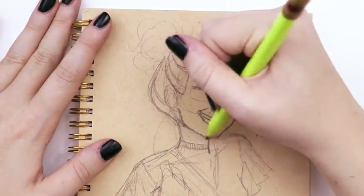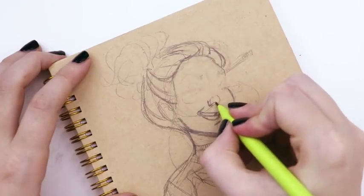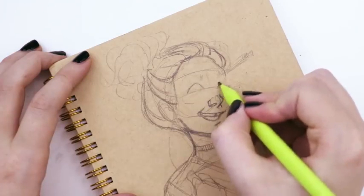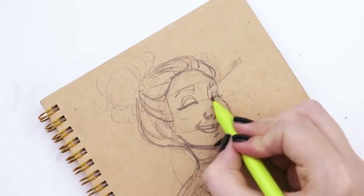I was going in adding details to the hair, making sure it had a little volume but also looked sort of unkempt. Then for the face I realigned the eyeballs a little better and made sure she had a forehead.